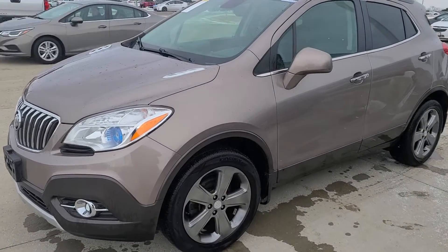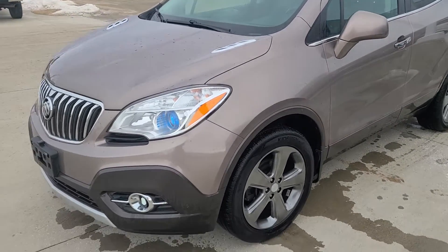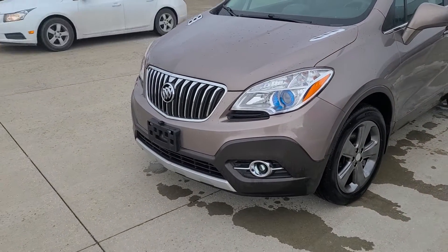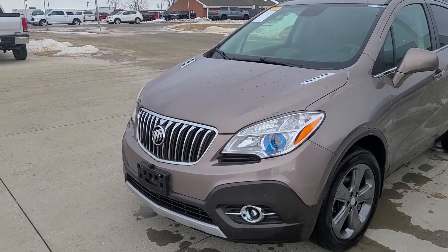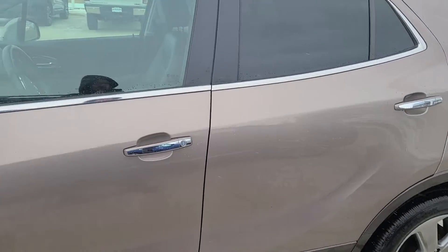Over on the side here you do have the fog lights, and then Buick is actually one of the few grills out there in the market that's actually vertical, which is pretty cool.